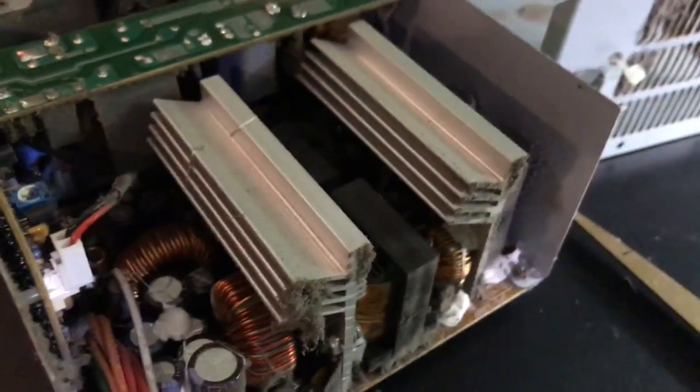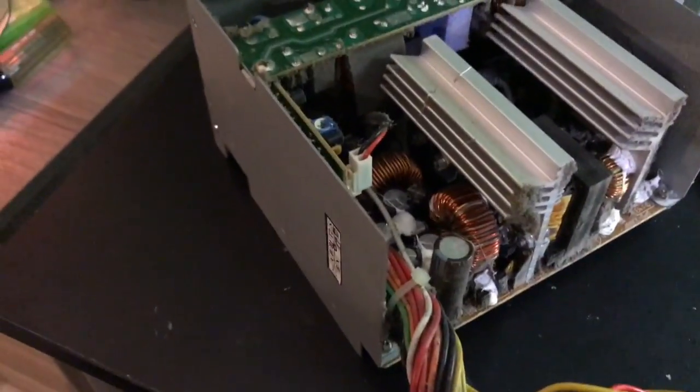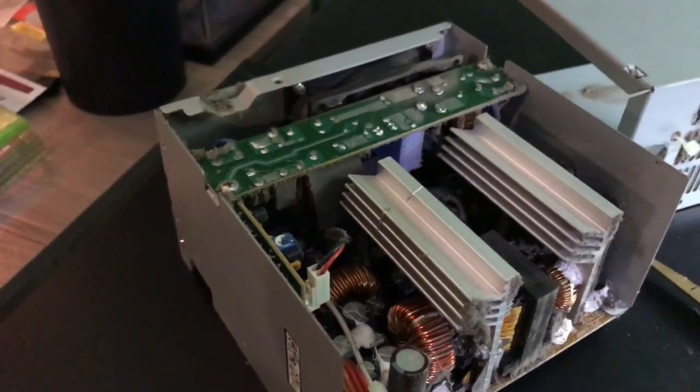I don't know a whole lot about computer power supplies, but just judging all the caps inside here, they all look to be in pretty decent condition. My big thing though is the fan — I don't know where it's connected to. I'll figure out how the fan is connected and see if the other one from the other power supply will work in here.